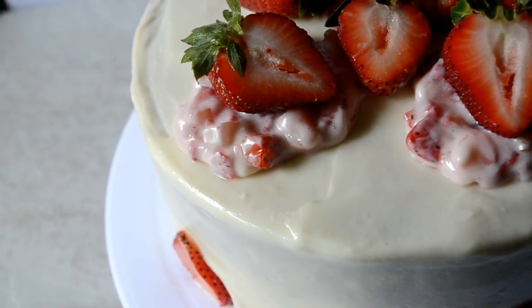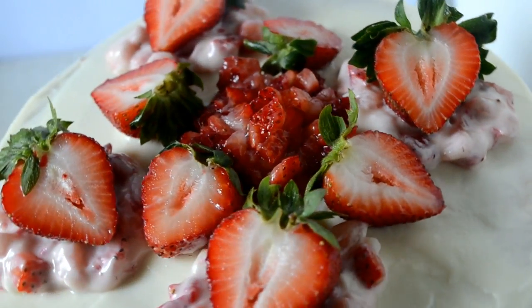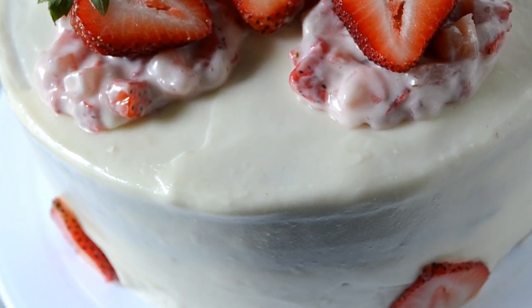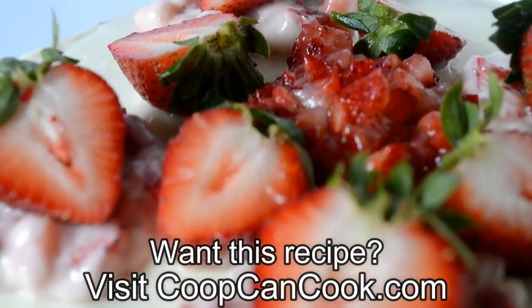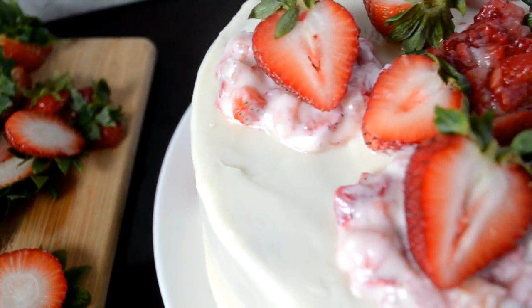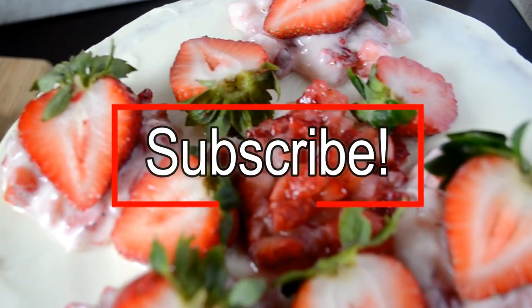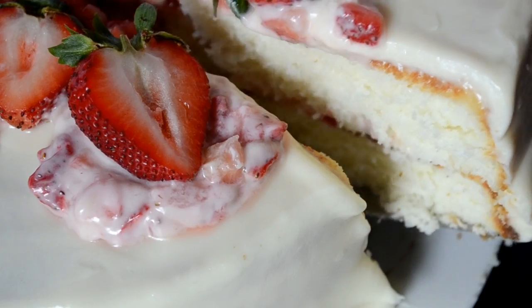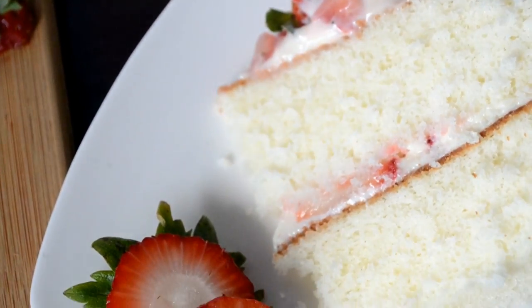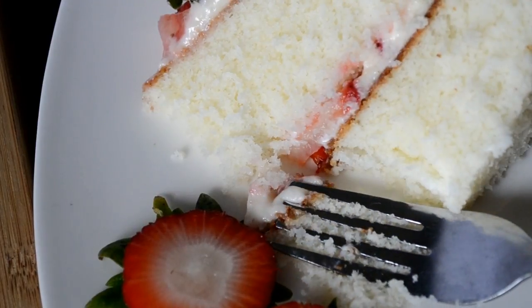And my sweet cookies, that is it for this easy, light and fluffy white cake recipe. The link to this recipe and also the cream cheese frosting video will be linked down in the description box. Thank you so very much for watching — I hope you try this cake. If you do, send me pics, hashtag CoopCanCook on Facebook, Instagram, whatever. It is so moist, fluffy — oh god, I got to go eat. Until next time, be blessed.